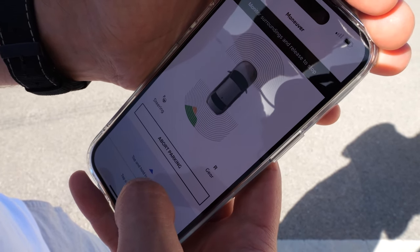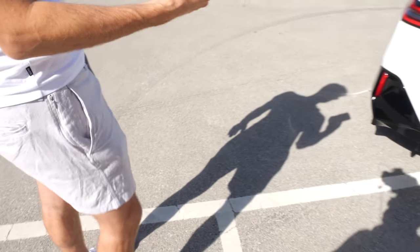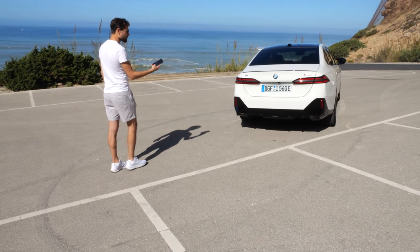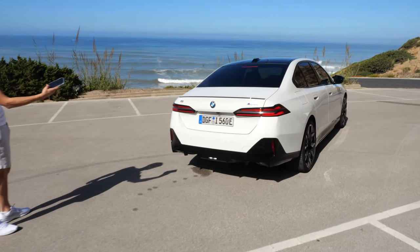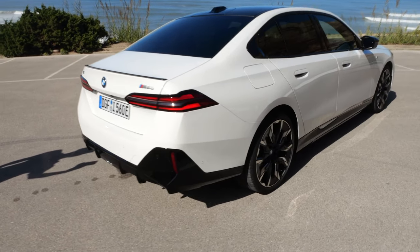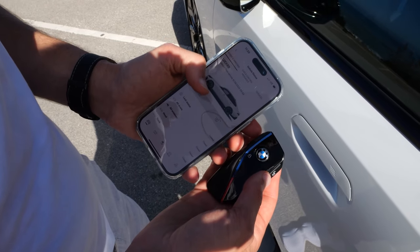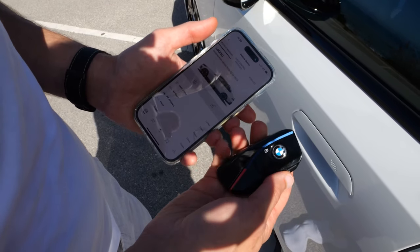Using the BMW app, remote parking is possible — just tap and hold. For example, when the car is in a narrow parking lot, you can control the car by phone with no one driving. Here I press backward to ease the car out. To open and close the vehicle, you can use the smartphone app or the classic key fob.